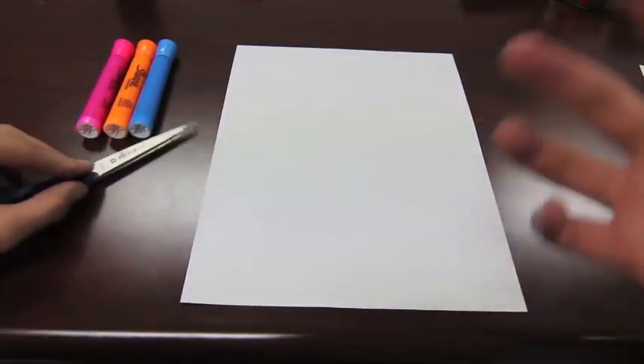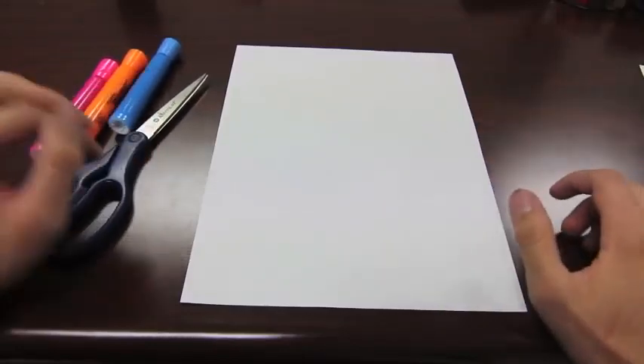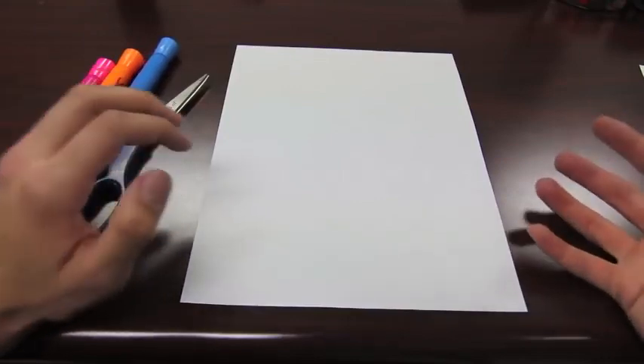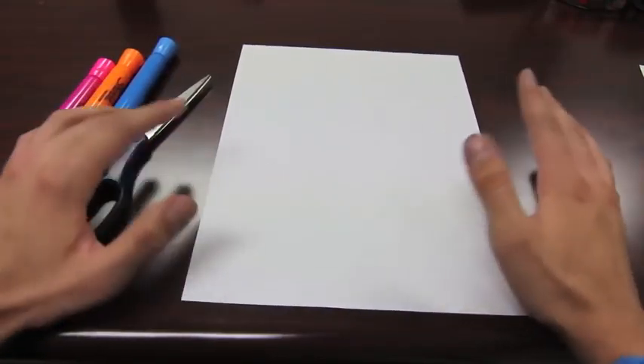It's going to be a little bit easier step by step, maybe for the first time or if you're new to doing origami. First, you're going to need either origami paper or printer paper that you can make into a square.